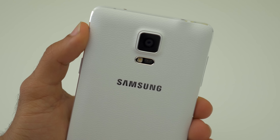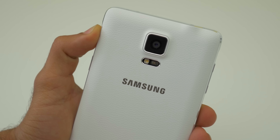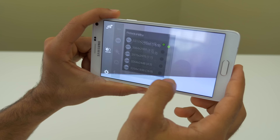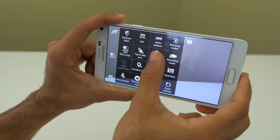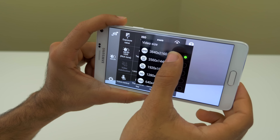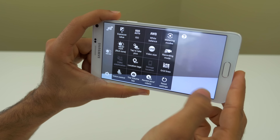The camera has also been upgraded to a 16 megapixel sensor — the same found on the Galaxy S5 — but with the addition of optical image stabilization. That should be a killer combination alongside the UHD video recording capability. With OIS added on the Galaxy Note 4, you should really have the best of both worlds.